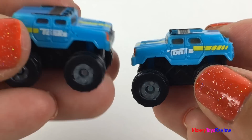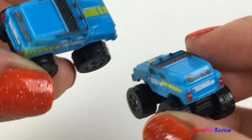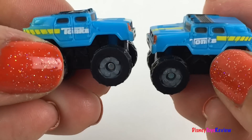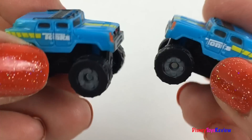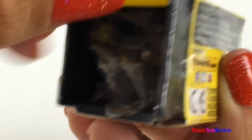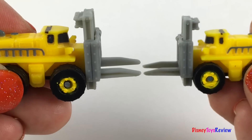Here's our first double — wow, now we have two! Let's go through the other line. Oh, another double — it's another forklift.